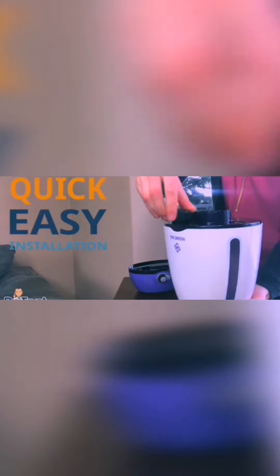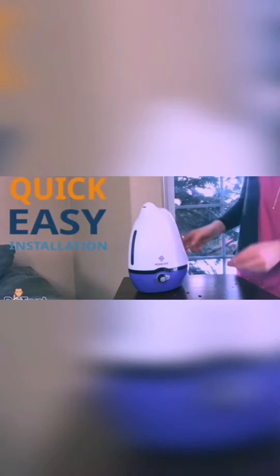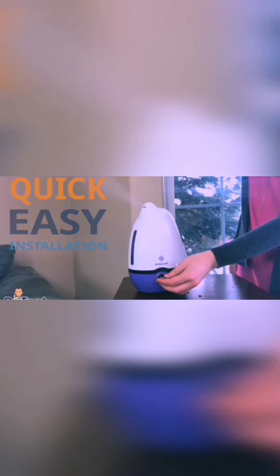To set up, simply remove the water tank from the base and unscrew the water tank cap. Fill the water tank with clean water, close the cap, and place the water tank back onto the base.